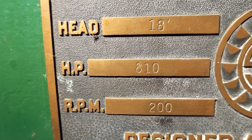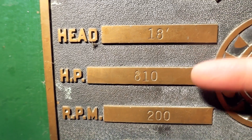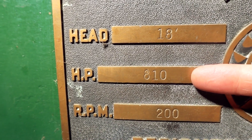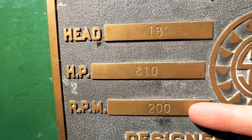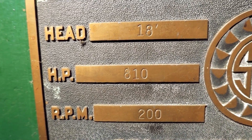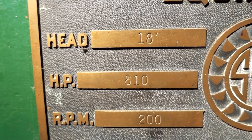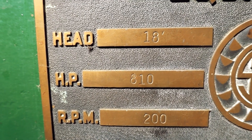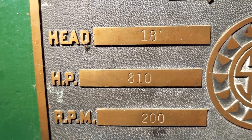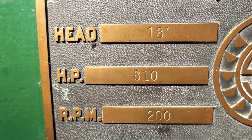To give you guys an idea, we've got 18 feet of head, 810 horsepower at 200 RPM — so she's a little torquey. There's only one turbine here in this particular plant, so that's all the power we output. If we take those numbers that we know, now we can go look at the meters and see what we can get out of this.